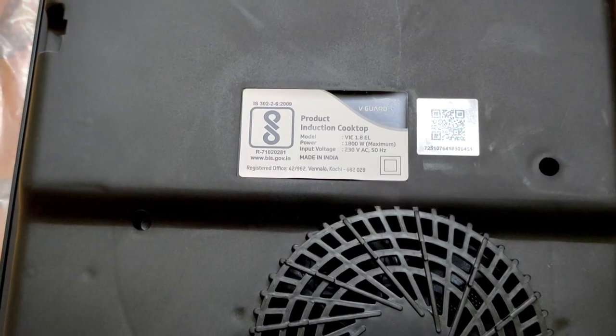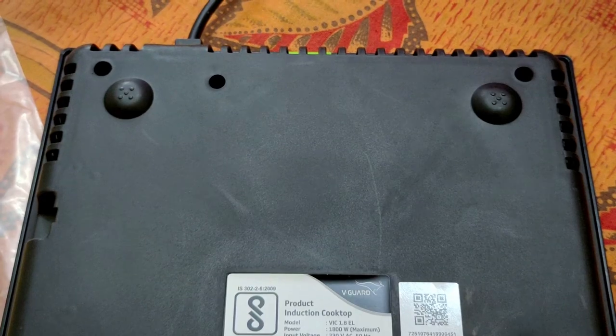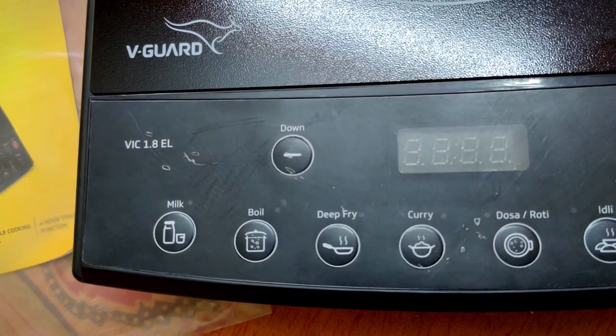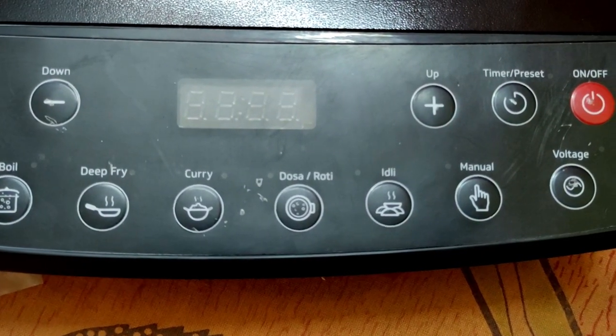If I show you the back side, it is a truly Made in India product. The bottom side has a fan and the upper side has vents. There are a lot of cooking modes — multiple cooking modes — and it has an auto cut feature which is safe for food.